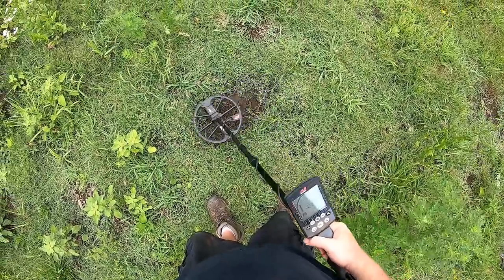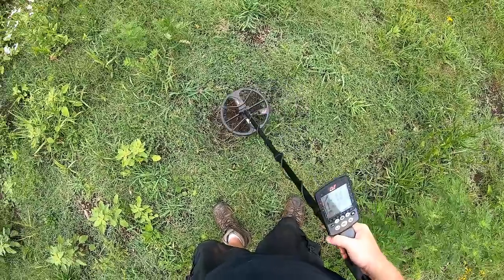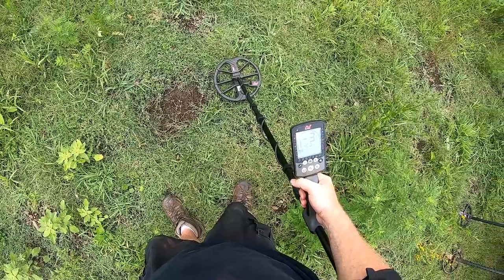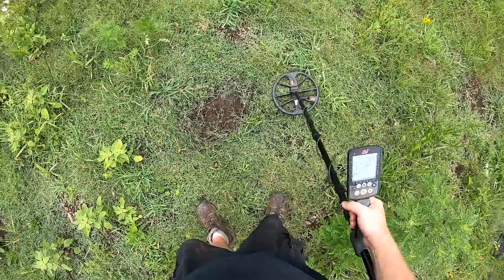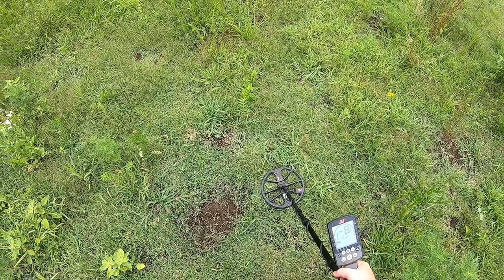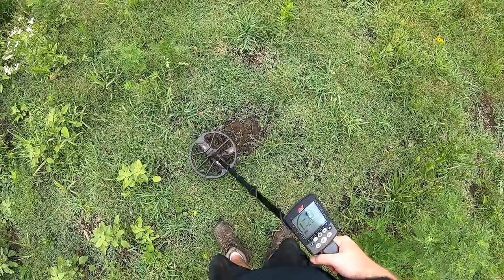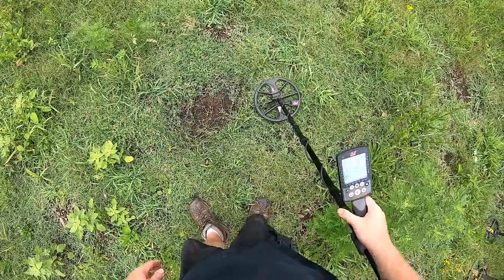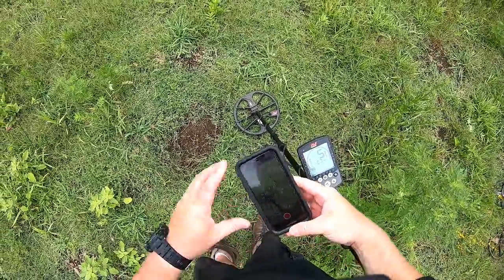Not hitting it very well, and the ID is going back and forth between 1 and 2. Now if I'm coin shooting I wouldn't dig that — coin shooting I'm looking for targets between 11 and 13 and 18 on up, so I would definitely pass over that. I don't know if you can see the screen on the GoPro, so let me show you on the phone.